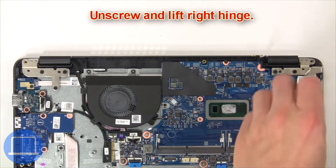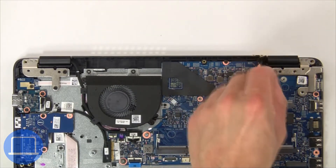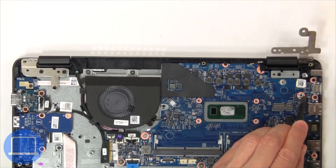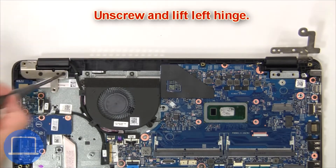Next, unscrew and lift the right hinge. Then unscrew and lift the left hinge.